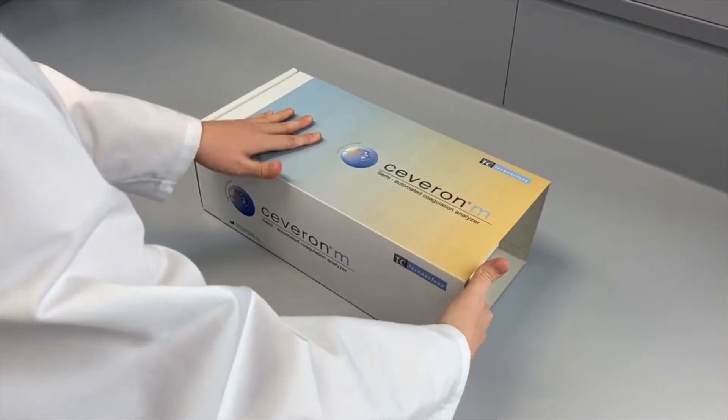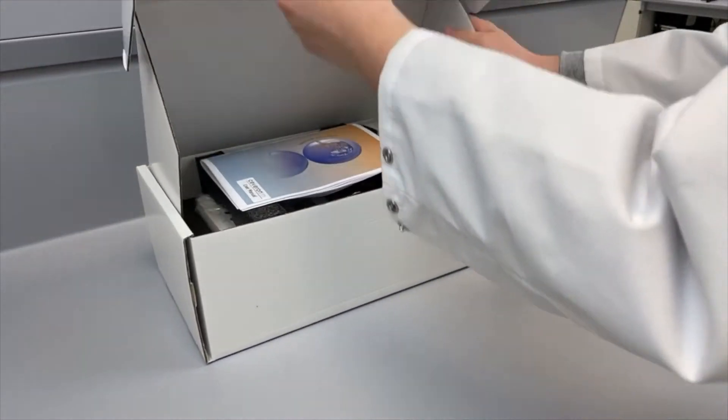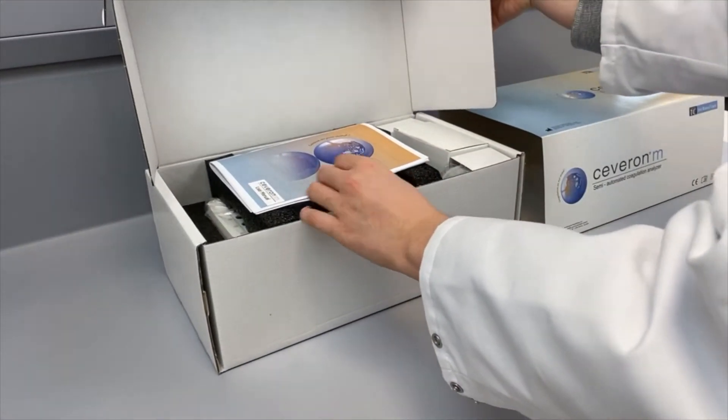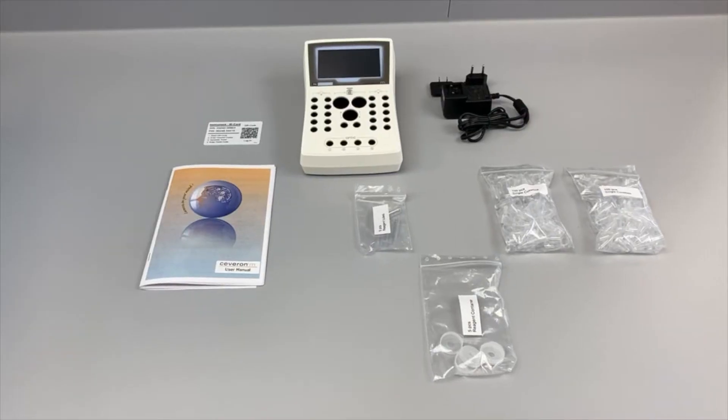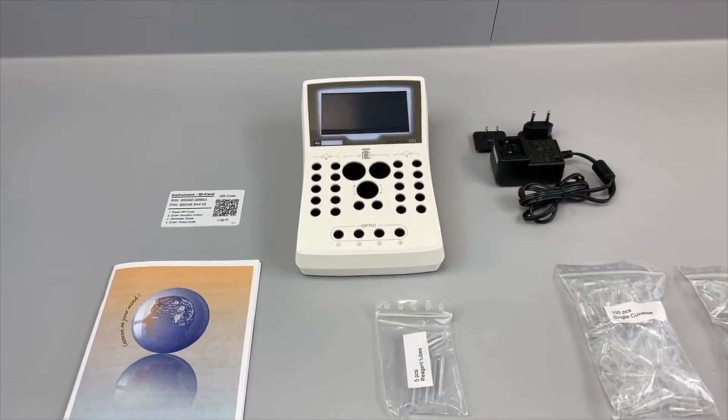Another major advantage is the capability of adapting the light intensity. Therefore, Severn M series instruments are able to minimize optical disturbances caused by lipemic, hemolytic, or icteric samples.